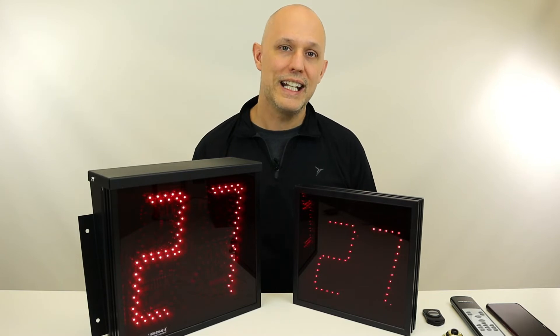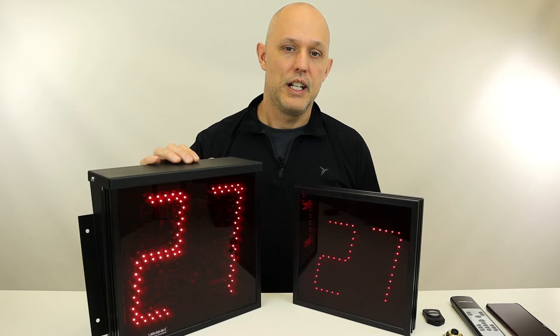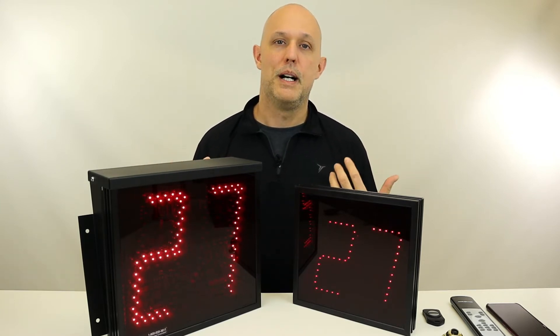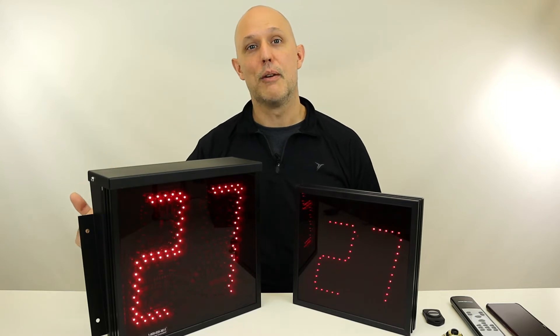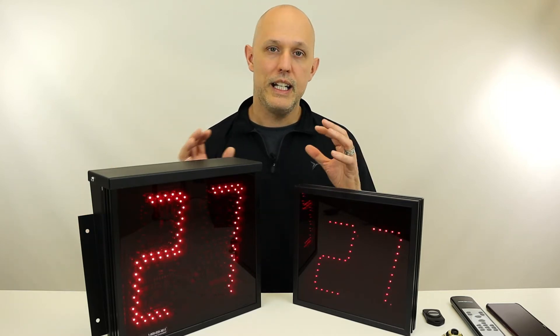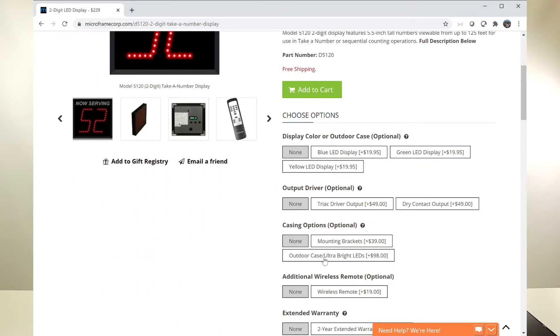So to start with, our Take a Number series of displays come in five and a half inch characters and eight inch characters. You can mix and match, but the only reason you would buy an eight inch is so that people can see it from further away. Either display size — five and a half or eight — can be purchased in an outdoor case with ultra bright LEDs.